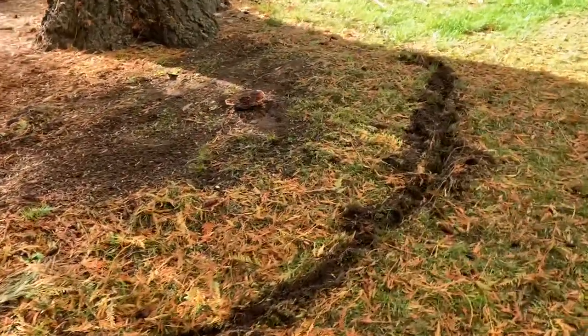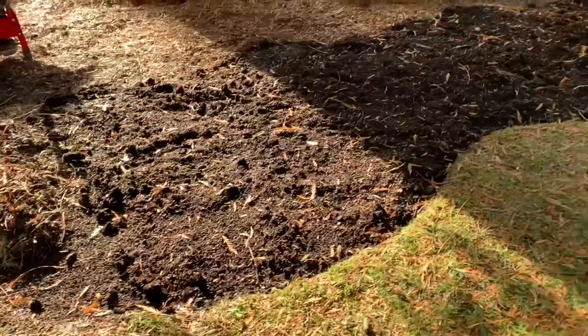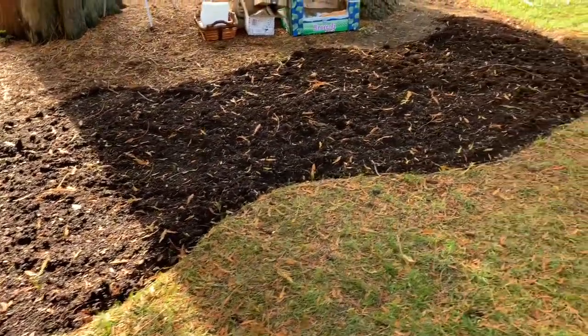The area we selected is right beneath these two evergreen trees where they will receive partial sun. Thanks to my husband for helping me prepare the site.